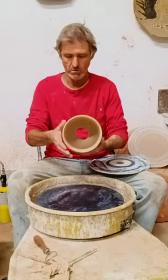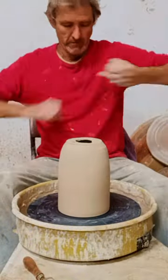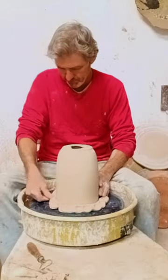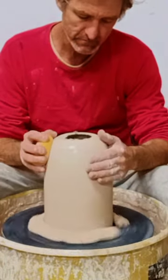I've got the pot all finished up the typical way of throwing it. Now I turn it over and anchor it down, as you can see here. And now I'll be throwing the bottom of the pot to get the shape for the top of it.